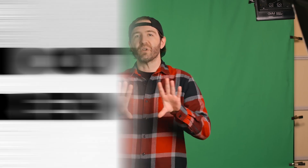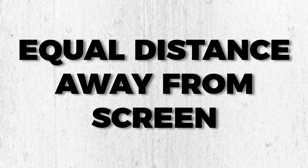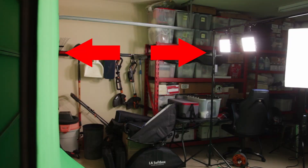Now, in terms of the green screen itself, it's really important to make sure that the screen is as smooth as possible to eliminate any shadows that will cause color hue issues in post. Place your lights the same distance away from the screen as the screen is wide to get the most even light coverage as possible and avoid any hot spots.